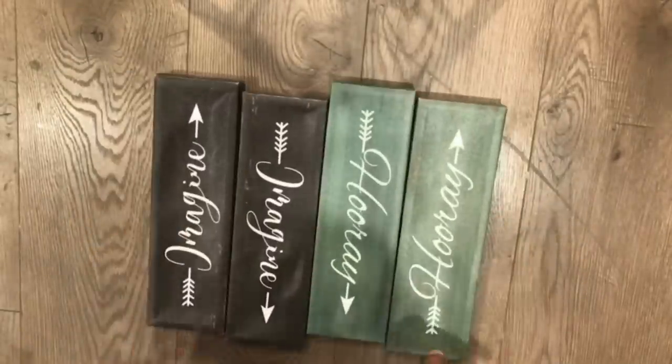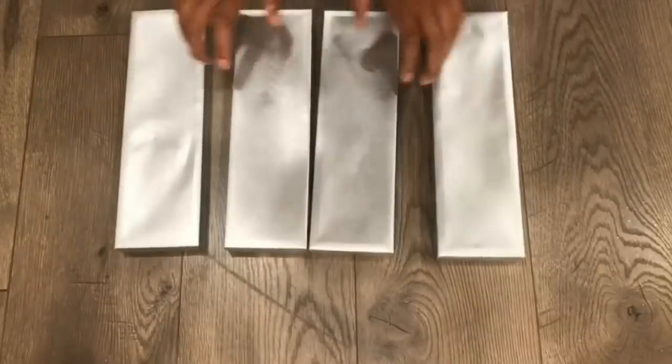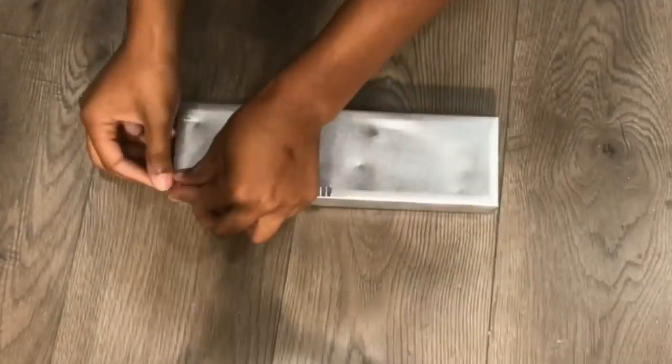Next, I'm going to take these four canvases that I got from the Dollar Tree and I'm going to spray paint them silver. And after that, I'm going to add my mirror tile around the perimeter.